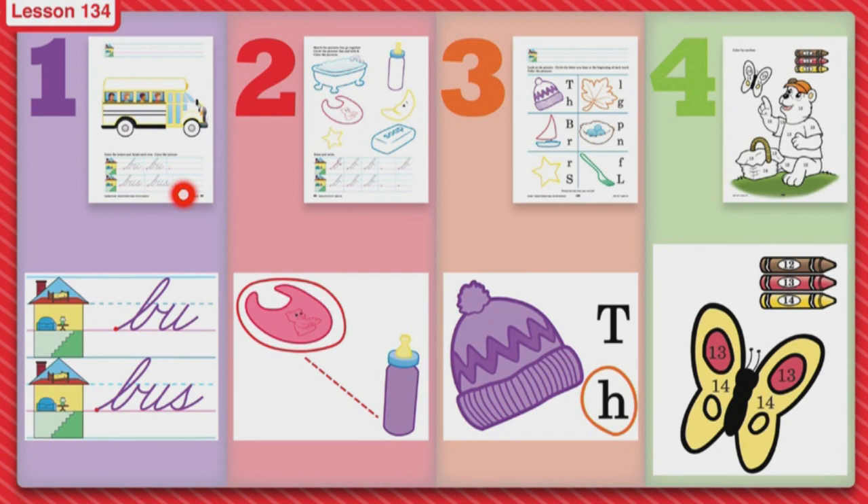Next, you get to color the school bus. Then you're going to turn your paper over to page two. On page two, you're going to match the pictures that go together and then circle the pictures that have the B sound at the end.